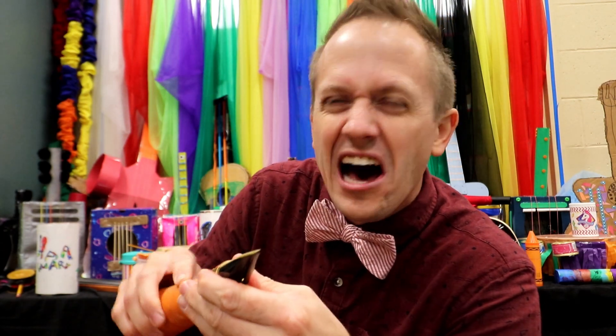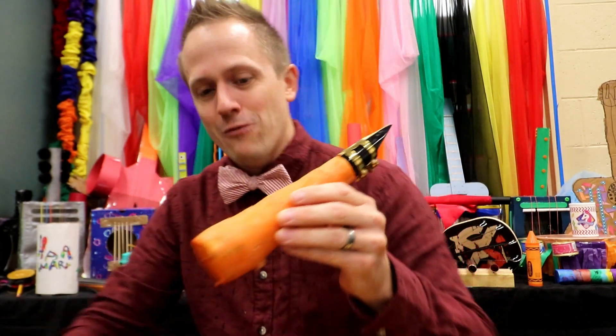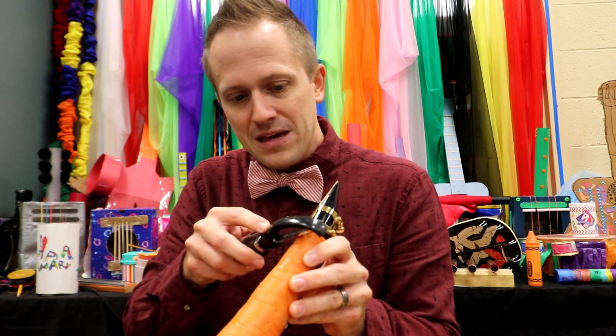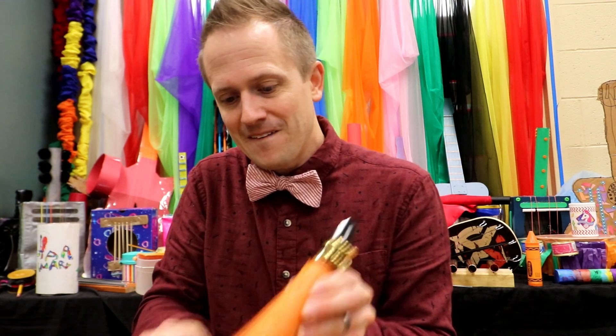Now if you don't have an alto saxophone mouthpiece lying around, you can get these at a local music store or online. They're not the easiest thing to play though, so kids be warned — it takes a little bit of skill to play on an alto saxophone mouthpiece. Now we're going to clean up this carrot just a bit. I'm going to peel it right off — this is actually my favorite part, I like making it look clean.